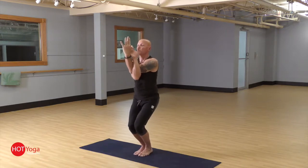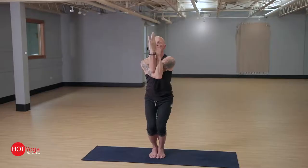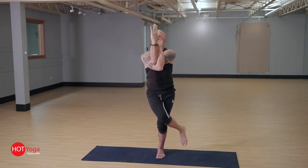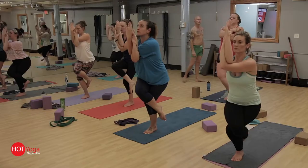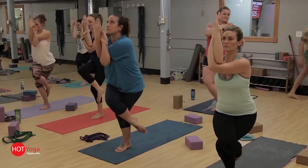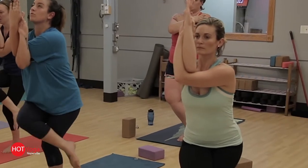Then we settle the hips down into the chair, keeping the knees together and shifting the weight into the heels. Bringing that right leg up and over — our objective is bringing the toes around the back of the calf, creating a straight line: ankles, knees, elbows, and wrists.